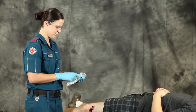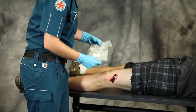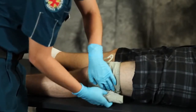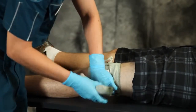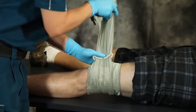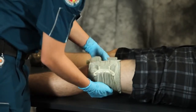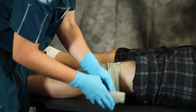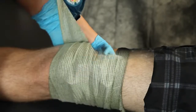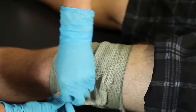Remove the bandage from packaging and place the dressing pad over the wound. Wrap the bandage around the limb and insert into the pressure applicator. Now firmly pull back the bandage in the opposite direction and continue bandaging. Fasten the closure bar at any convenient point on the bandage.